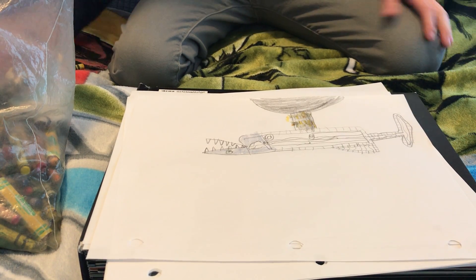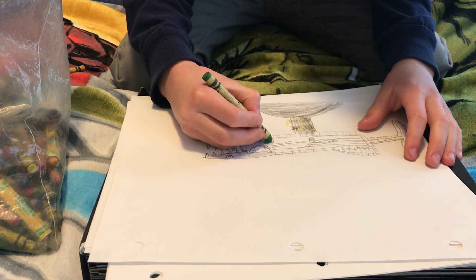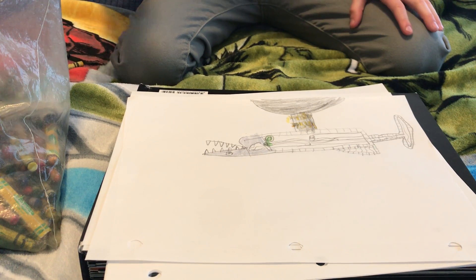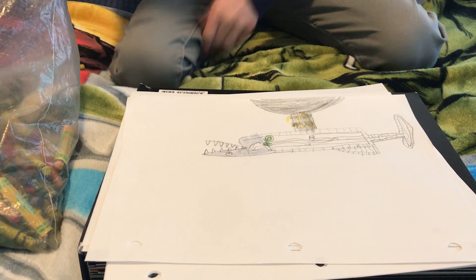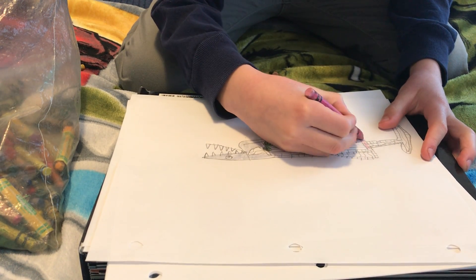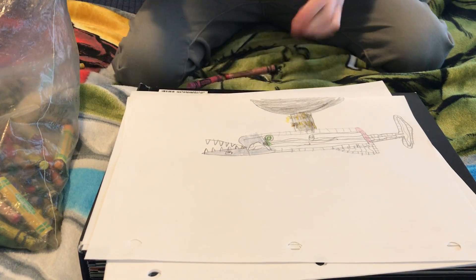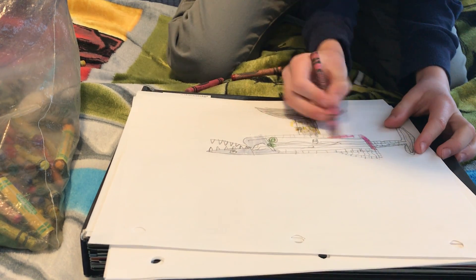So you're going to need a green — a light green to color this one. What I promised you would be green, just going to put that in. You're going to need a pink, more like a pinky red maybe. So you're going to go.